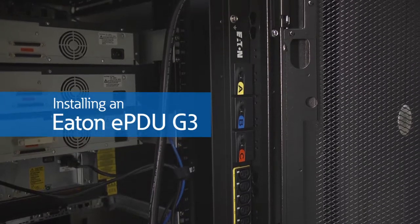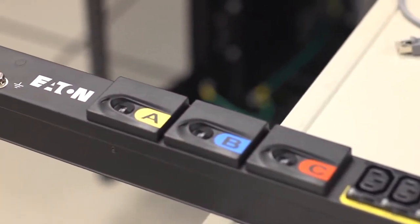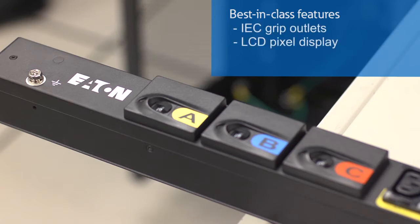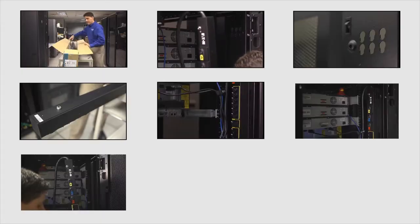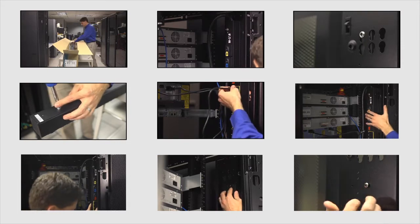Congratulations on your new Eaton EPDU G3 purchase. Featuring Eaton's third-generation EPDU technology, you'll be able to enjoy best-in-class features such as IEC grip outlets, an LCD pixel display, and ease of installation. This video will show you just how easy it is to install these EPDUs right out of the box. By following these easy installation steps, you'll be distributing power inside your rack in no time.